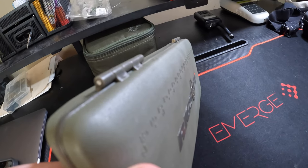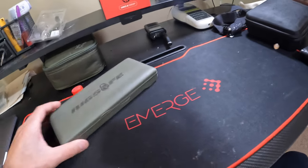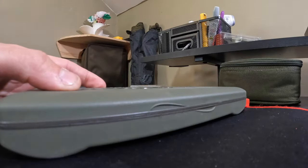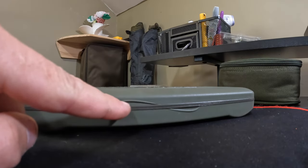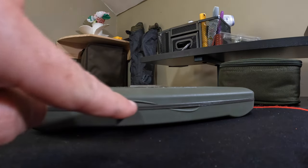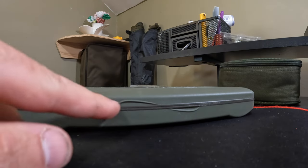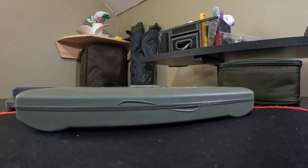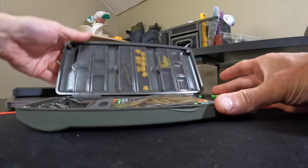The hinges on the back seem pretty sturdy — there are nice stainless steel pins in both of the hinges. To get into this tackle box, there are these little protruding edges right here. My only gripe with this thing is I wish these protruded a little bit more and came up a little higher, because eventually they'll wear out or your hands are wet — it might help to get some extra grip on there.